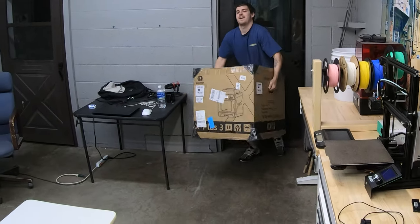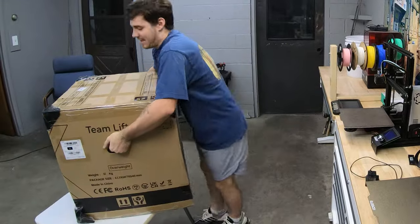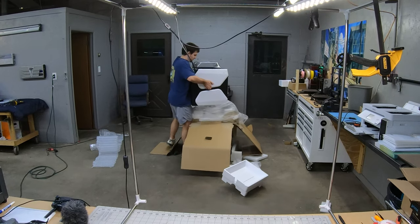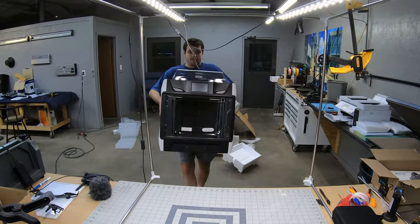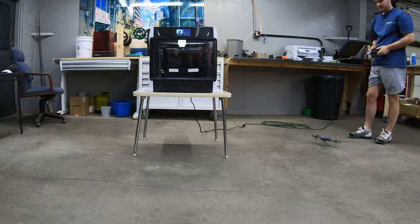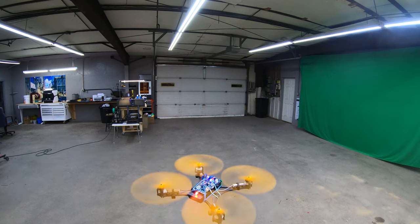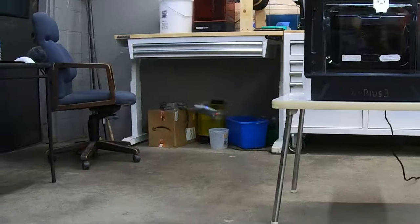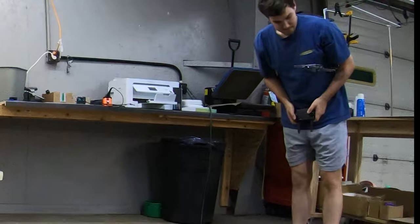When I agreed to review this printer I didn't realize how heavy it was going to be — it weighs over 100 pounds. The reason it's so heavy is because of its heated chamber, which is supposed to be really good. On the website it says you can print with just about any filament you can think of. So the first thing that pops into my mind is to print a drone frame, because drones are made of carbon fiber and this printer came with carbon fiber nylon filament.